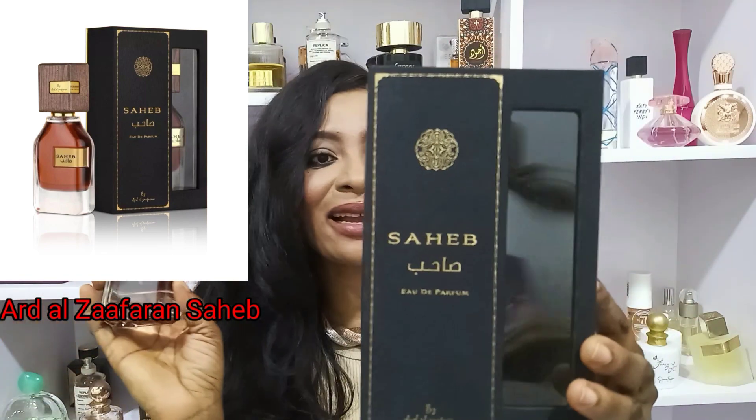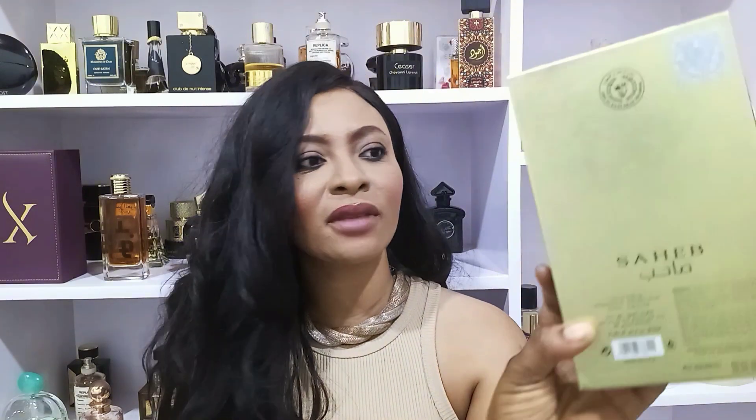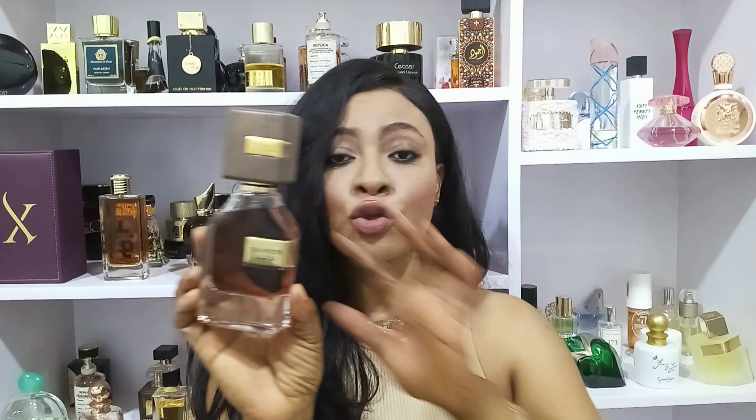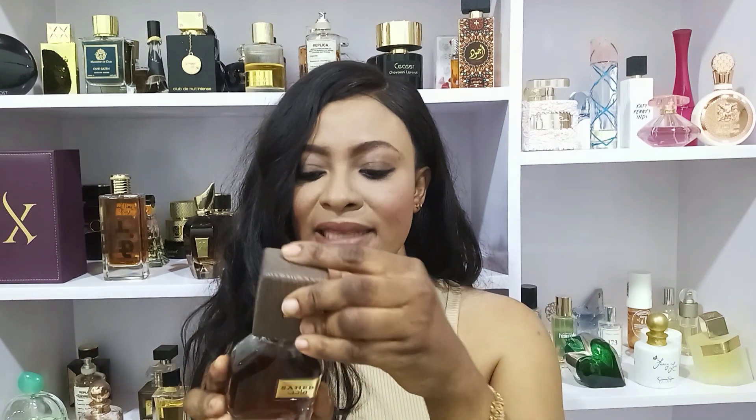This is the box it comes in — the classic Middle Eastern black and gold packaging. This is the bottle with the rose gold juice, gold accents, and a woody cap. It's quite nice.